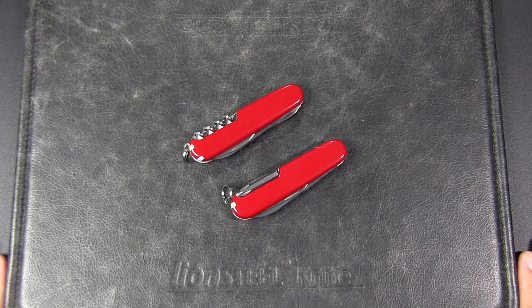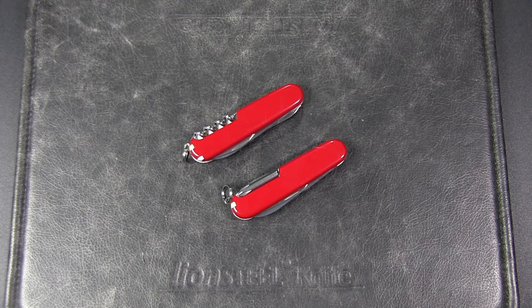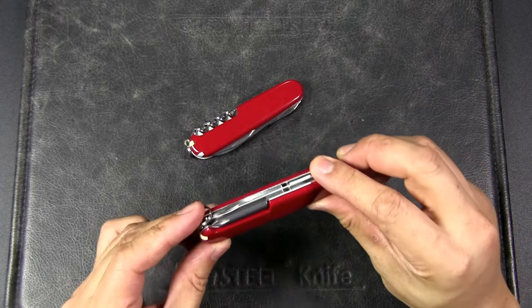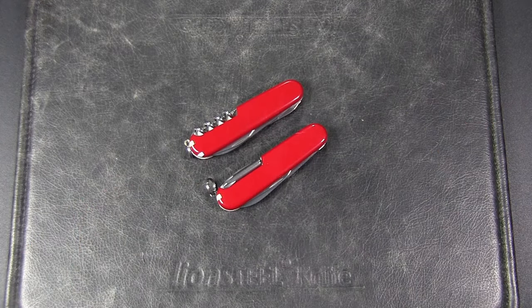Hey, it's JC, welcome to Urban Knife Guy, where we explore the urban knife style and jungle survival. Which do you think is the more useful back tool on a Swiss Army Knife for general EDC — the corkscrew or the Phillips head driver? I hope to answer this specific question objectively in this video.